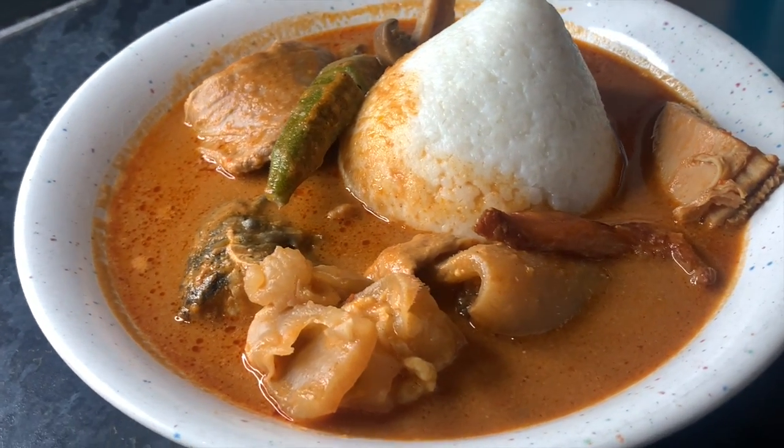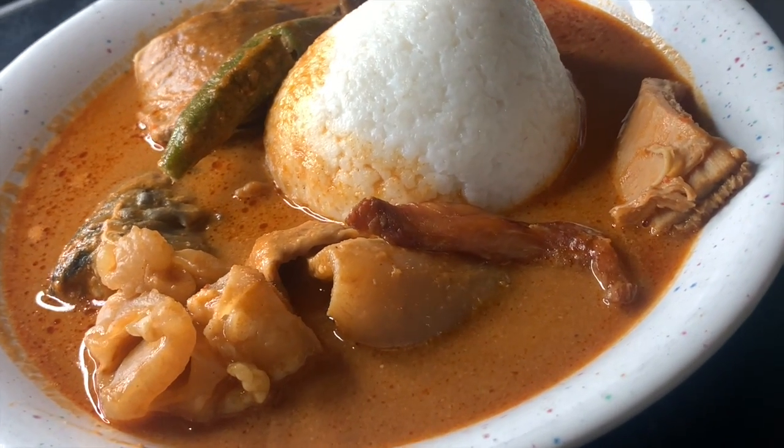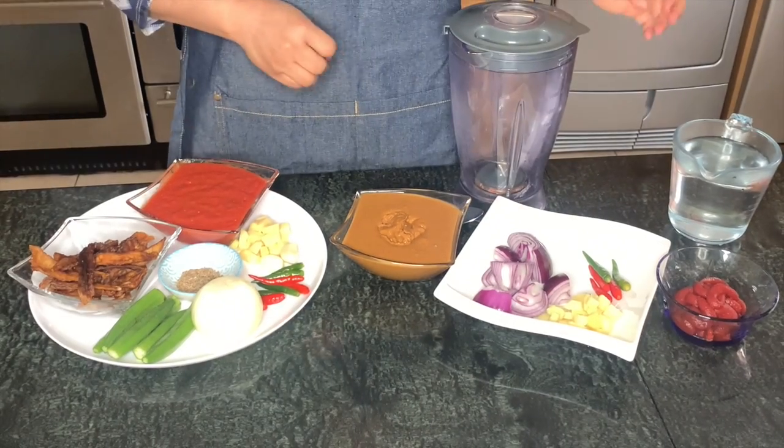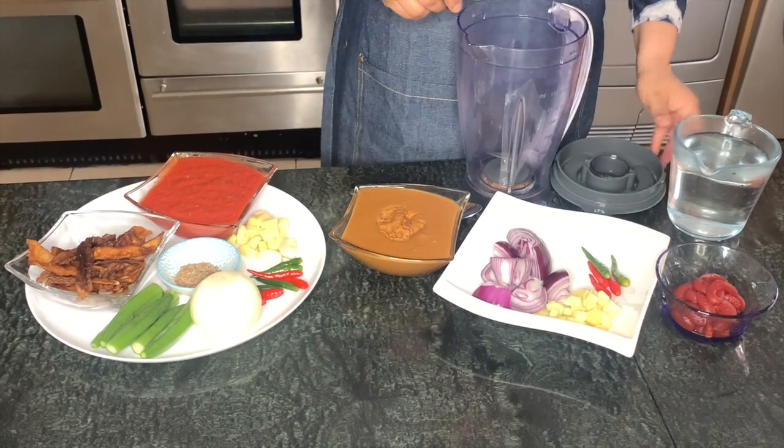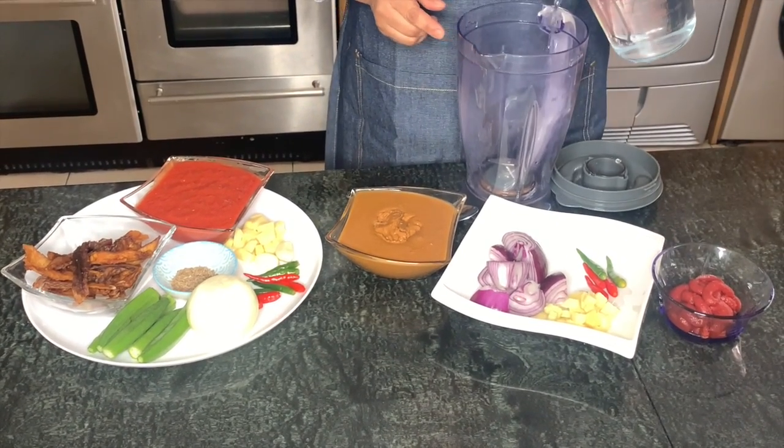Hello guys, welcome back to Dolphin's Kitchen. In today's video, we're going to be preparing a Ghanaian dish called Nkatenkwan, also known as Peanut Soup.